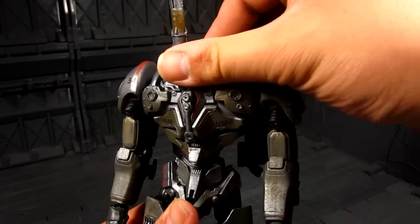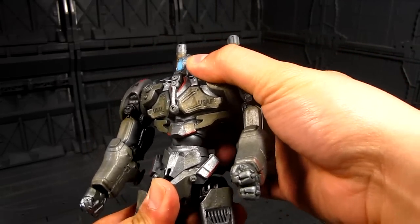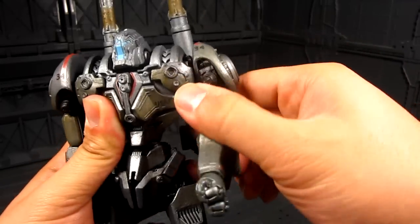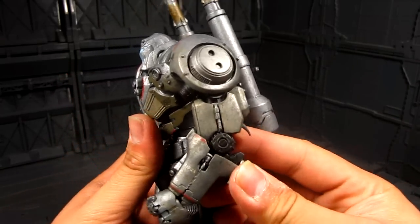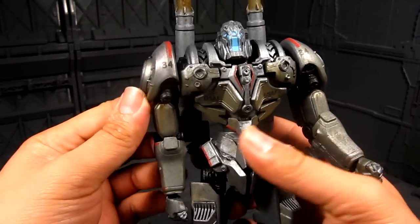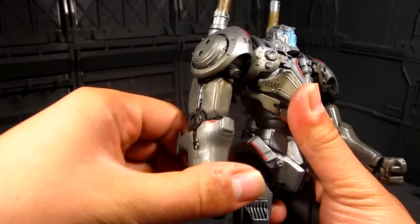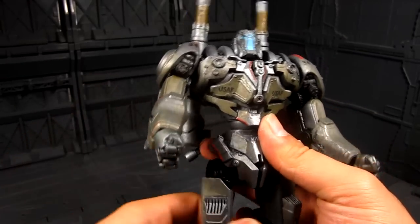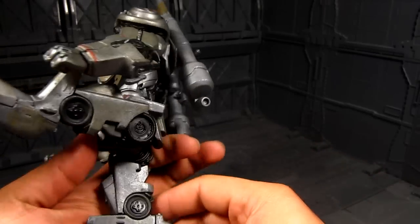Head articulation — you have the neck, you have the waist. I think it might be a single joint there on the shoulder. Career articulation — you do have a little bit of bicep swivel, which is always good to have. Probably about a 45-degree elbow bend. I mean, on other toys we got spoiled with a 90 or almost 180-degree bend, but nonetheless, not so bad. Then you have the wrist.